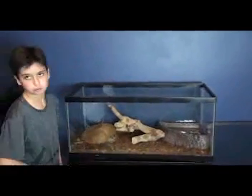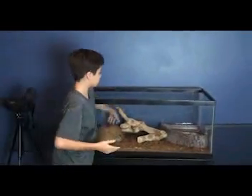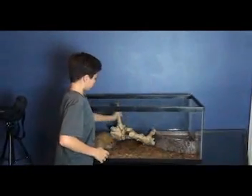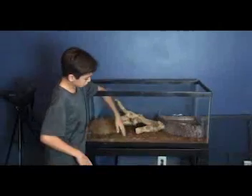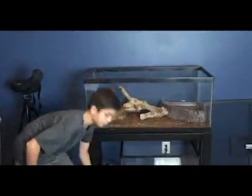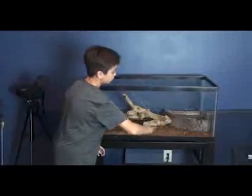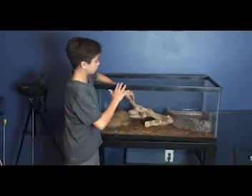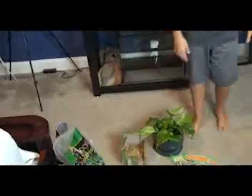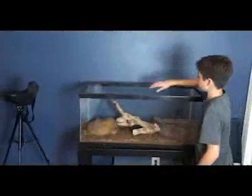Ball pythons don't need that much stuff. All you really need is a little house and a water bowl — you don't even need the plant. They're really easy and simple to keep. You don't even need this substrate; the cheapest option is just a paper towel — put a couple of layers down. But I like mine to look a little nicer for everyone who comes and sees it.